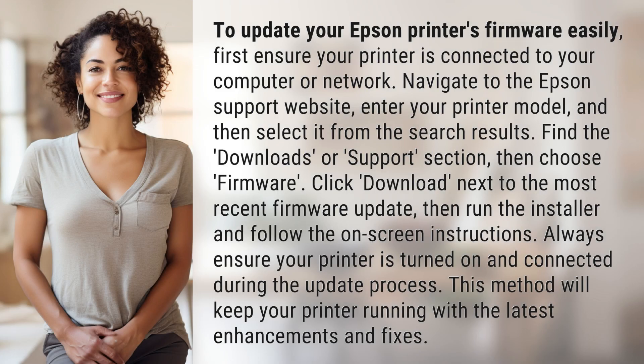To update your Epson printer's firmware easily, first ensure your printer is connected to your computer or network. Navigate to the Epson support website, enter your printer model, and then select it from the search results. Find the downloads or support section, then choose firmware.